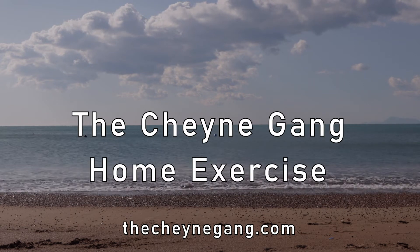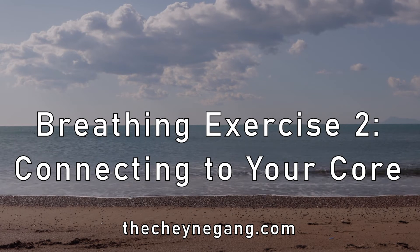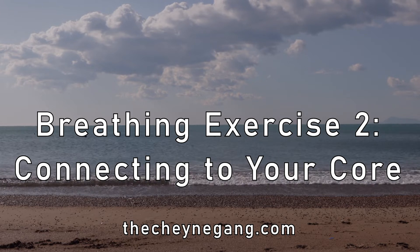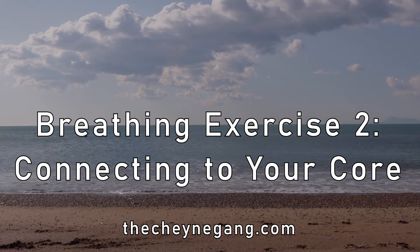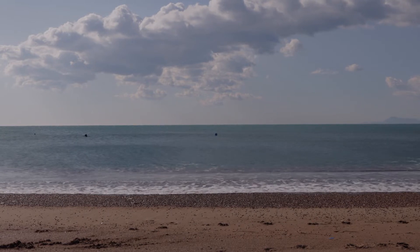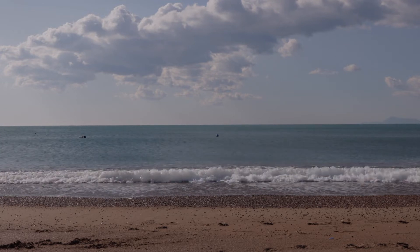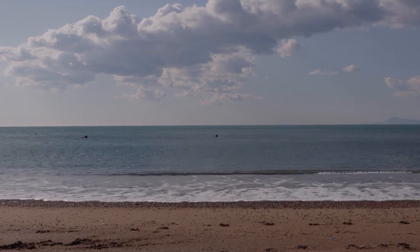Hi everybody, this is Julie from Tweed Valley Chain Gang and this is breathing exercise number two of my beautiful breathing exercises. This is a really good exercise for any time throughout the day. It's really good for reducing any feelings of anxiety, stress or worry, lowering your heart rate, lowering your blood pressure. So this can be done at any time, anywhere.